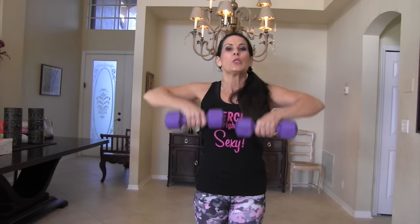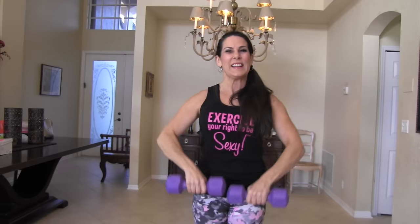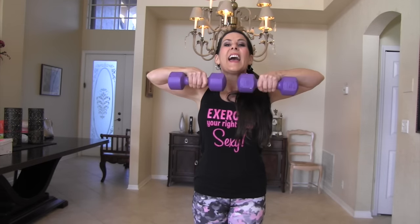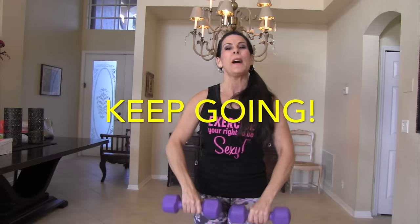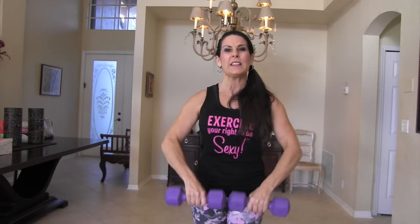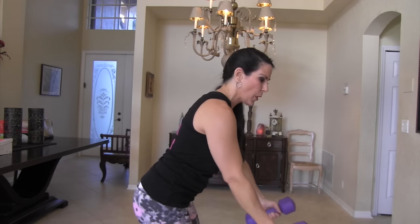Upright rows, here we go. One, two, three, four — making sexy shoulders — five, six, seven, eight, getting tired there, nine, ten, eleven, twelve, thirteen, fourteen — come on — fifteen, you got it, don't stop, sixteen, yes, seventeen, you can do it, eighteen, nineteen, and twenty. Beautiful. Twenty back rows.